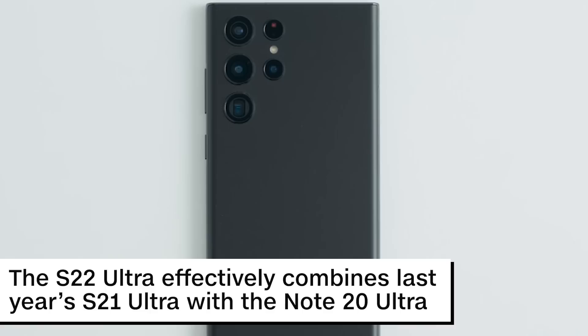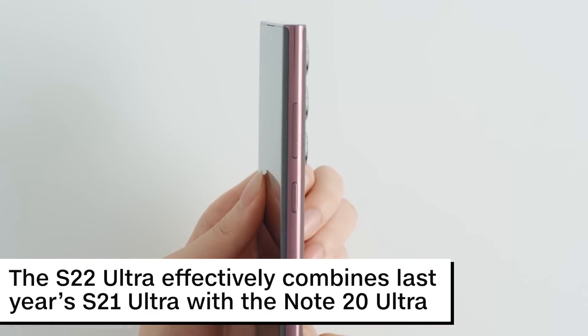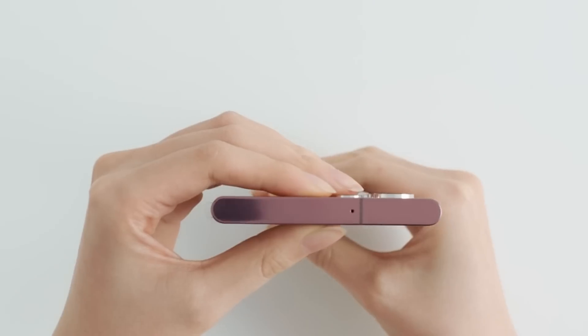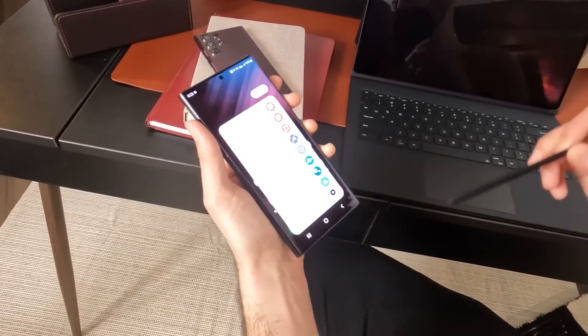The S22 Ultra is the biggest change, and effectively Samsung's team combined last year's S21 Ultra with the Note20 Ultra. The S22 Ultra has an integrated S Pen.